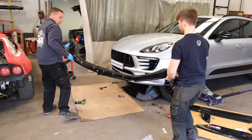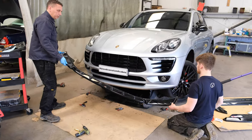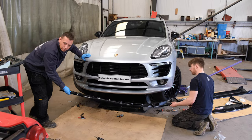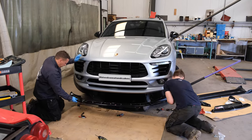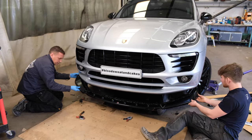Right, come on in. That side's a little bit trickier. They're lining it up with all their marks, getting it perfectly positioned. Let's get it on then, Rob.